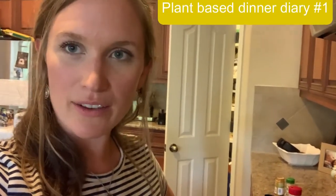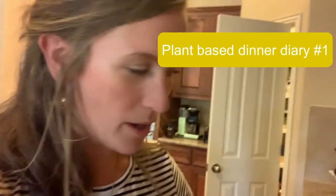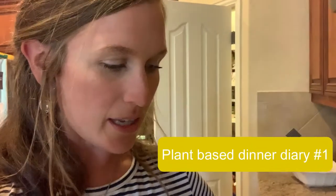Hey guys, this is our one-minute plant-based dinners diary. It's not so much a recipe as it is throwing food together in an easy way after you get off work. So what I'm doing tonight is throwing together some different things that I needed to use, either from the garden or from the store.